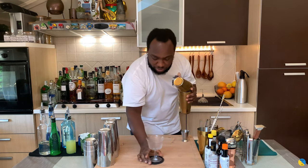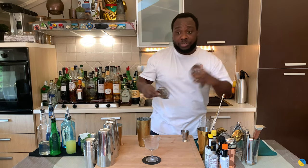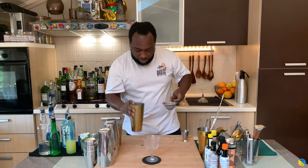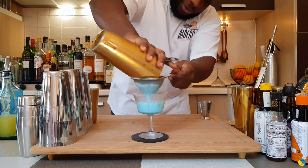Our glass is ready, and now strain everything into our glass. Here we go — look at this beautiful blue color!